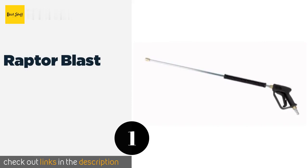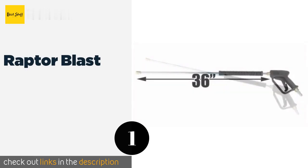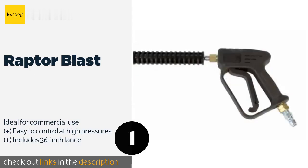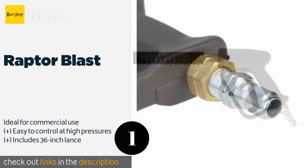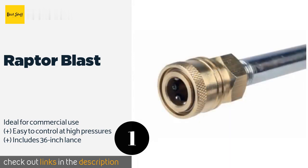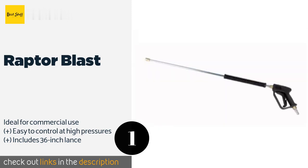The number one is Raptor Blast. Lots of thought went into making the Raptor Blast, as the internal components are made of brass. It's capable of handling temperatures of up to 300 degrees Fahrenheit and it puts out an impressive seven gallons per minute. You can consider anything it leaves behind to be permanently attached. This product is available on Amazon for $37.